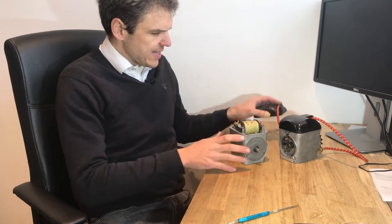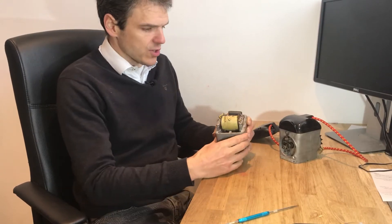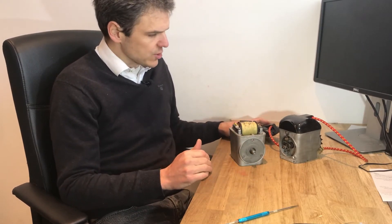As you can see here, the magneto coil has been rewound and we've got a new condenser on here. That's one thing that was needed because it wasn't going to work otherwise.